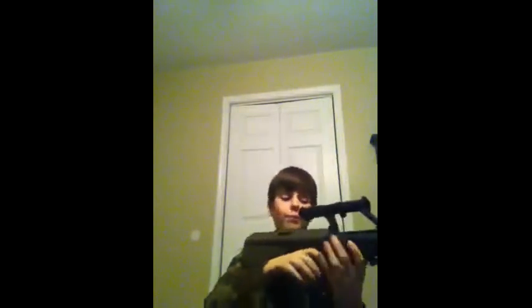Hello everyone, it's from Mirosoft, and today I will be reviewing the Classic Army AUG A1. It's got its $254 off AirSplat, and it shoots around 350 feet per second.